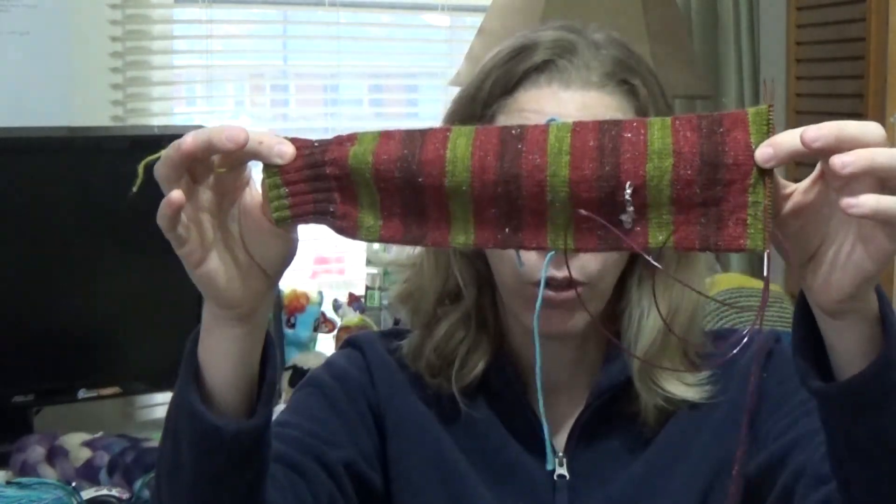In order for indie dyers to survive they have to make a good product, and many of them make a wonderful product. I cast these on before Christmas and of course didn't finish them. I definitely want to finish these socks by the end of the year. I'm still working on my very first sock — that's how bad I am at finishing projects.